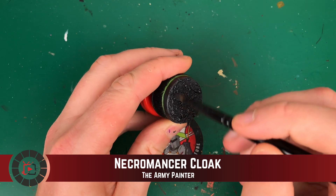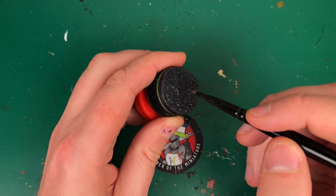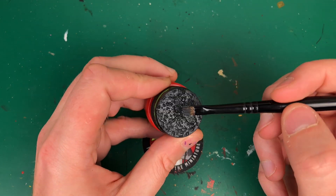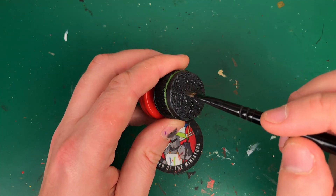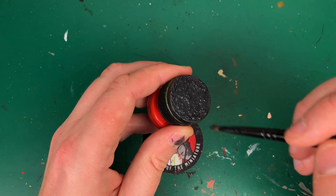Then I'm going to dry brush on that original Necromancer Cloak dark gray. I'm doing quite a heavy dry brush to begin with, catching all of the little lumps and bumps and bringing them all back to that nice dark gray color, which just leaves the black wash sitting in the recesses.